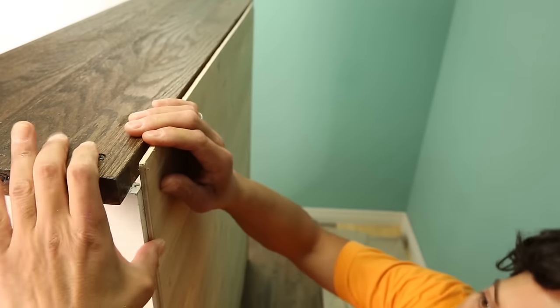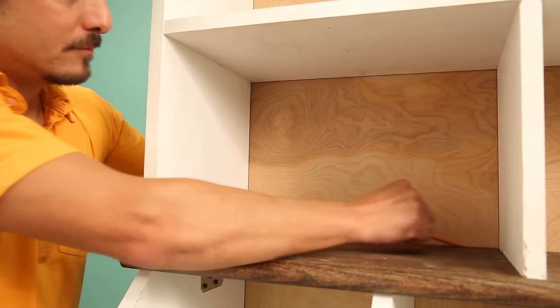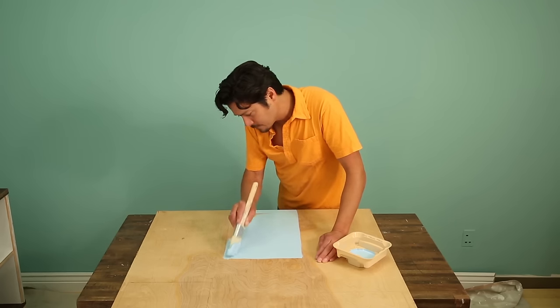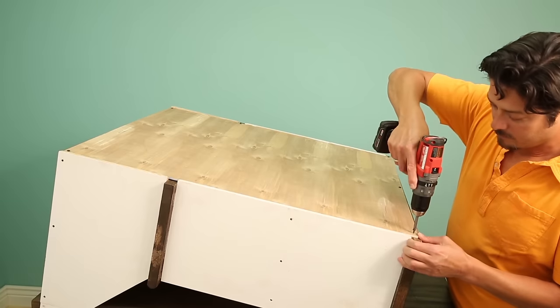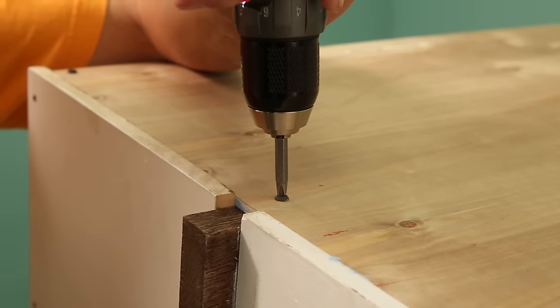Let's add the back. Dry fit the back and hold it in place while you mark the accent paint areas with a pencil. Pop the back off and paint the accent color, going outside the lines a bit to ensure total coverage. Paint everything else white. Once the piece dries, drop it into the rabbet and fasten it with pan head screws. Hit each corner and place several more screws between those.